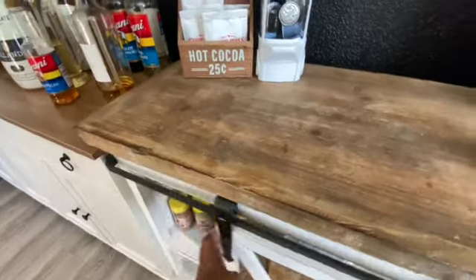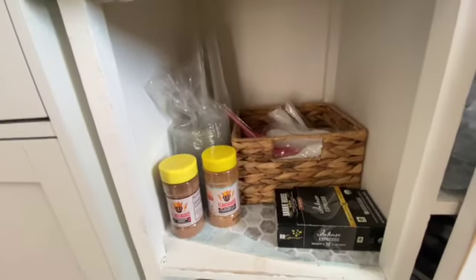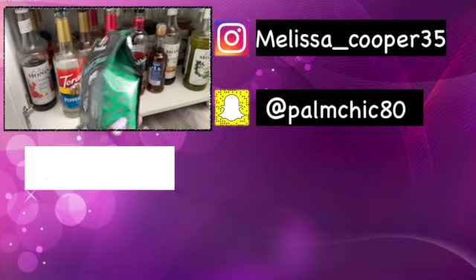Here are our disposable cups, and that's pretty much it. That's the end of the coffee bar tour! Thanks again for watching. If you haven't watched part one, I'll have it linked in the cards. Hopefully you'll go watch it and I'll catch you in the next one.